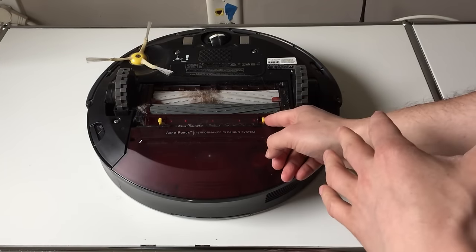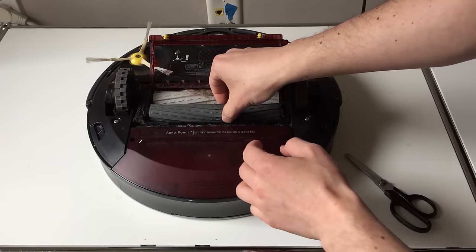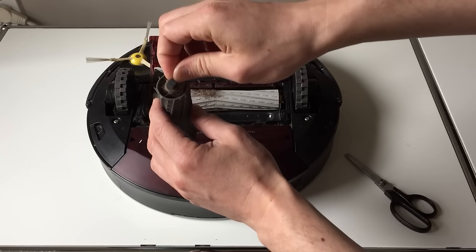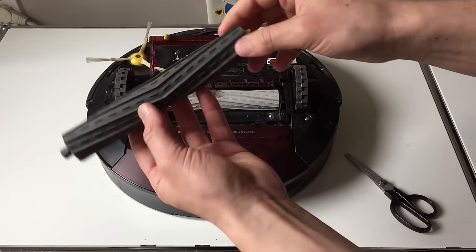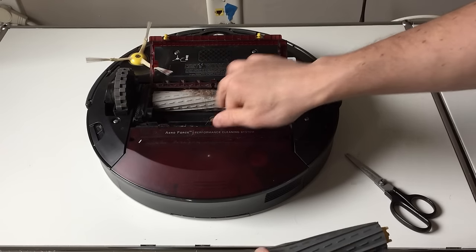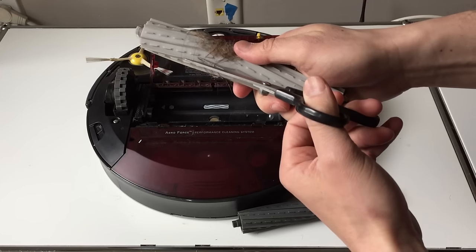As for the main brush area, it's going to depend on your model, but if you have something newer like the 880, you push in these two yellow tabs, pick this up, and these come right out. Make sure you get any hair off of the end areas because eventually these will stop turning when they get really clogged up. Everything should come right out — you really don't need to force anything.